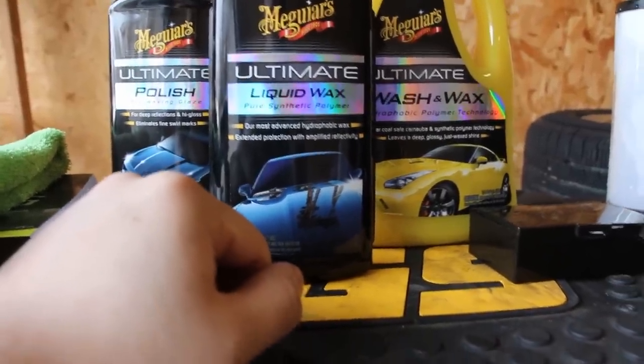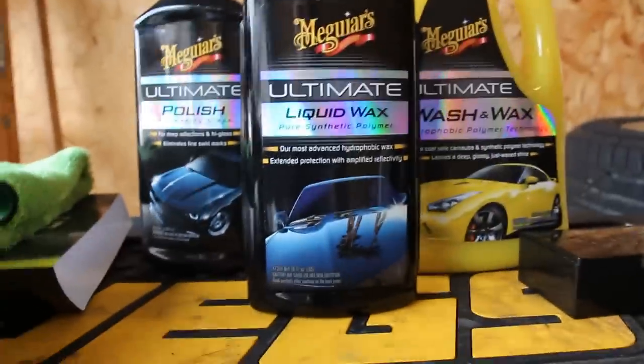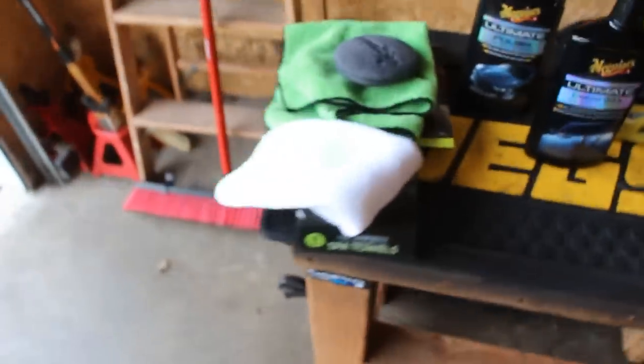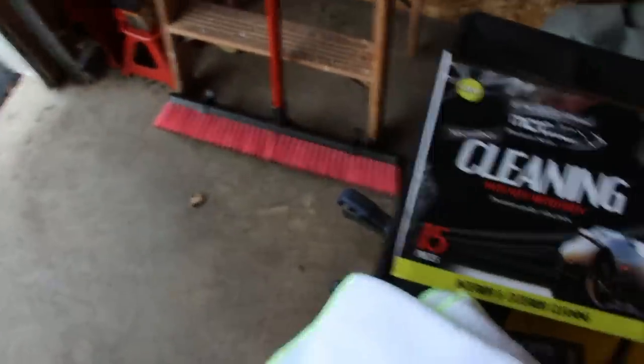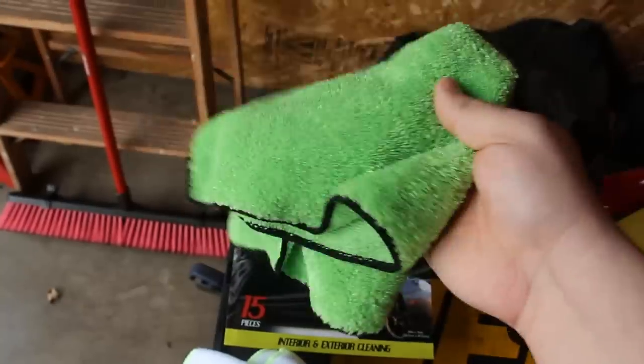The wax comes with foam applicators, which I use since I'm just doing my bike — it doesn't take very long. As far as towels go, I picked everything up at Walmart. I use the cleaning towel to wash and dry my bike, and microfiber spa towels to remove the wax — they're extremely soft and work really well.